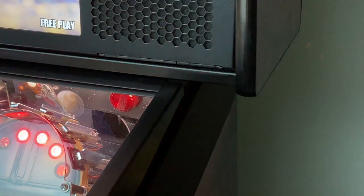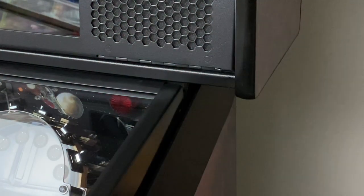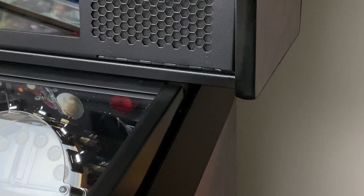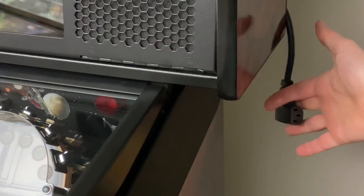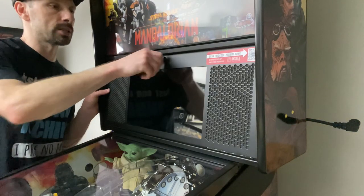Disclaimers out of the way, let's get started. First things first, cut the power. For this particular mod, it's not going to be enough to just cut the power — you're also going to want to pull the power cord. With the power cable removed and the system powered off, you can go ahead and lower the speaker grill.